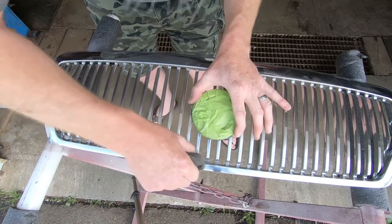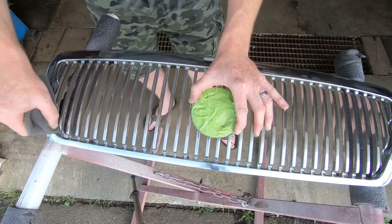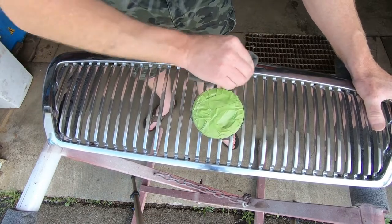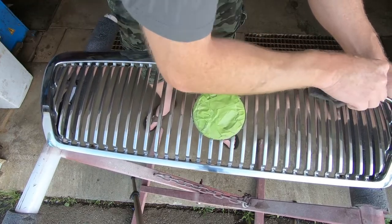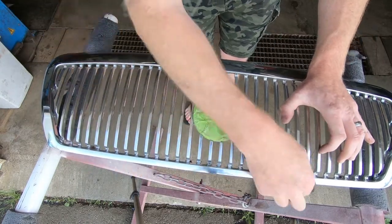Now that we've got this all scuffed up and got the shiny finish off it, she's pretty dull looking. I can still see my reflection, but I think it's good enough so that some primer is going to stick. Now we're going to clean it up with a little bit of brake cleaner, take the air to it and dry the brake cleaner out, and then we'll be good for a squirt of primer.